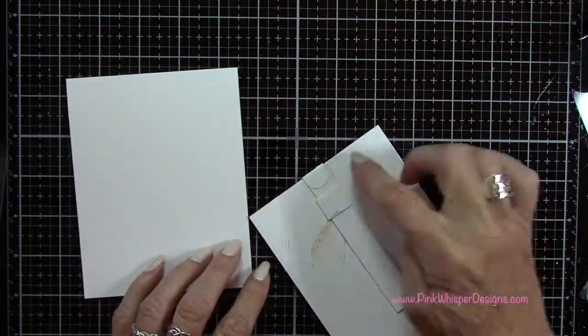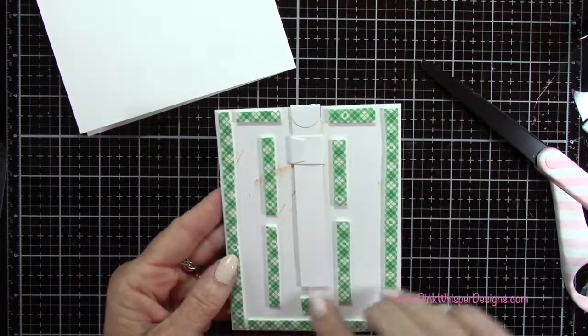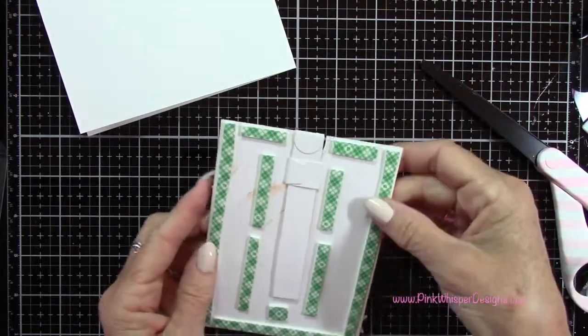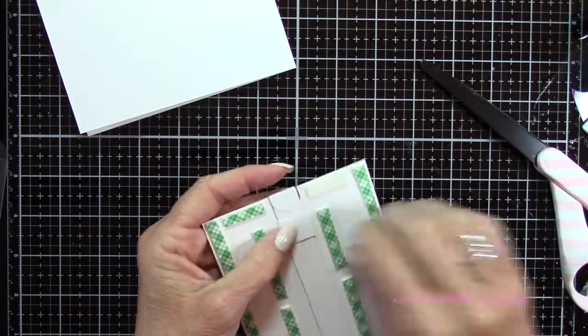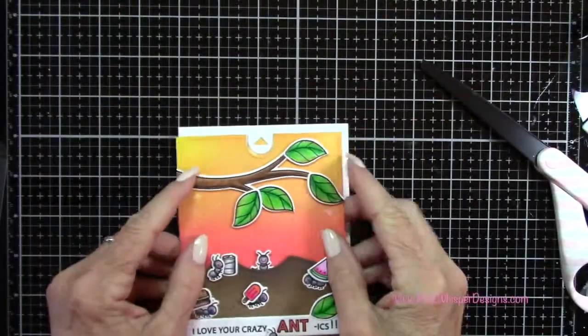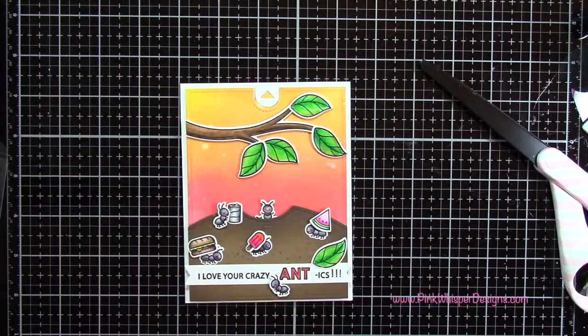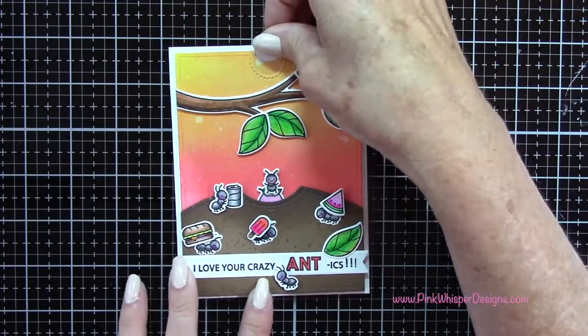I've got my top-folding A2 size card here which measures four and a quarter by five and a half. I'm going to place some foam mounting tape on my panel all the way around, but I want to make sure I don't put any near that mechanism — so I'm going around the outside of that mechanism to apply my tape. Let me give you a closer look at the card here.